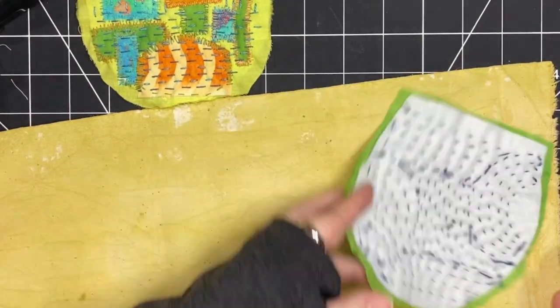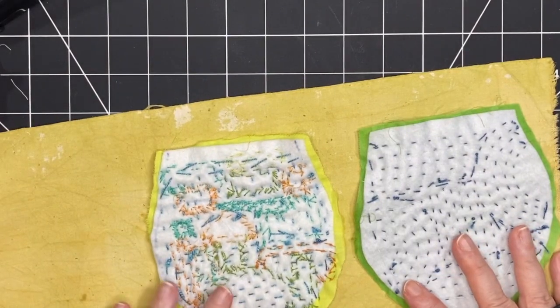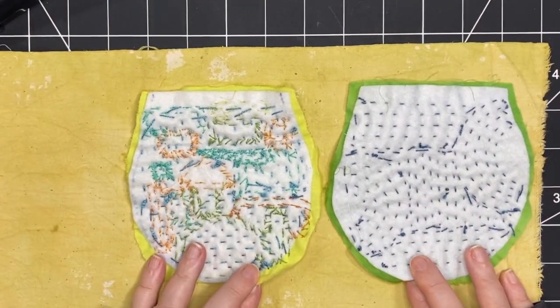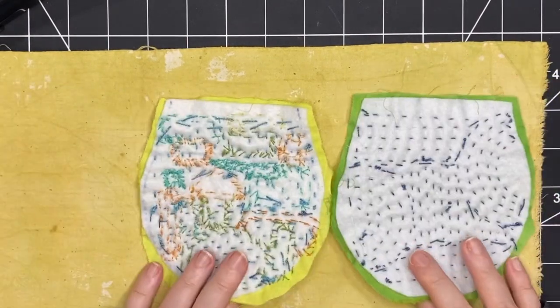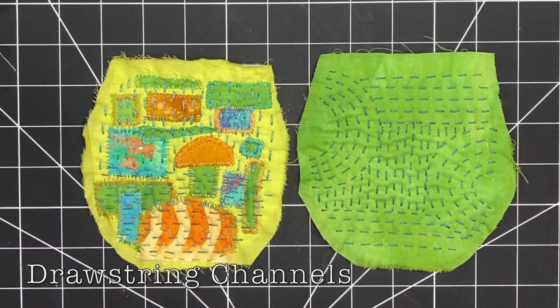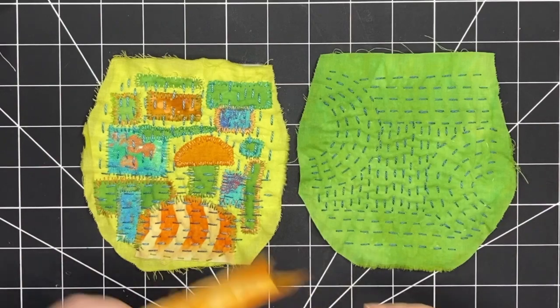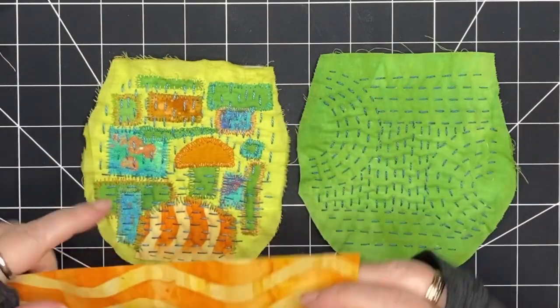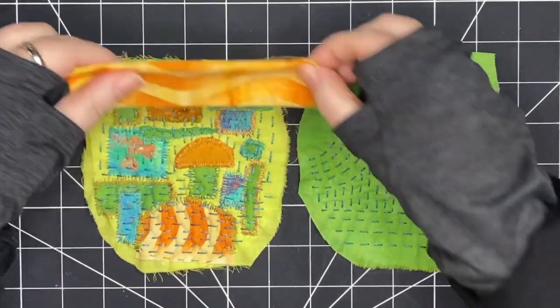I'm going to bring in the yellower piece now and choose some lining. I've got this other fabric that coordinates well — it's kind of mottled and blotchy, it's got those same yellow and green tones — so I think that's going to go really well as a lining. Before I cut out my lining, I'm going to create the channels for the drawstring, so first I'm going to audition some fabrics to see which fabric I want to use for the channels.